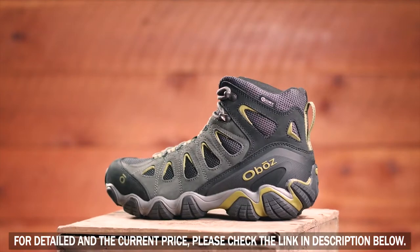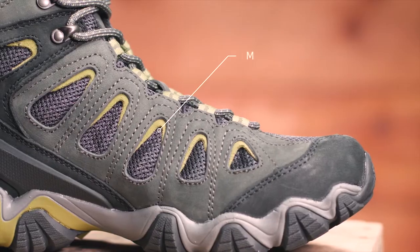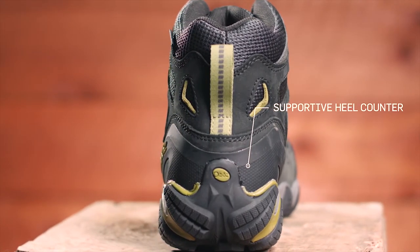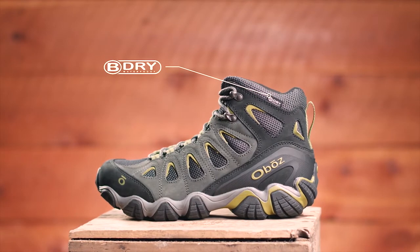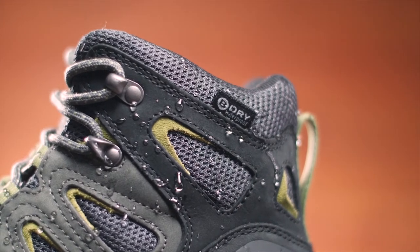This waterproof nubuck leather and fabric mid features an asymmetrical collar designed to comfortably articulate with your ankle motion. Large mesh vents increase breathability, and a supportive external heel counter secures your foot for unbeatable all-day comfort. At Oboz, every B-Dry waterproof breathable membrane is tested to be 100% waterproof, and this boot is also treated with a durable water repellent finish.